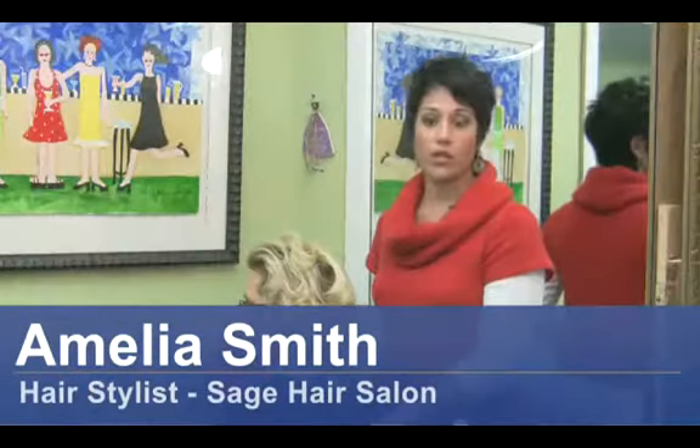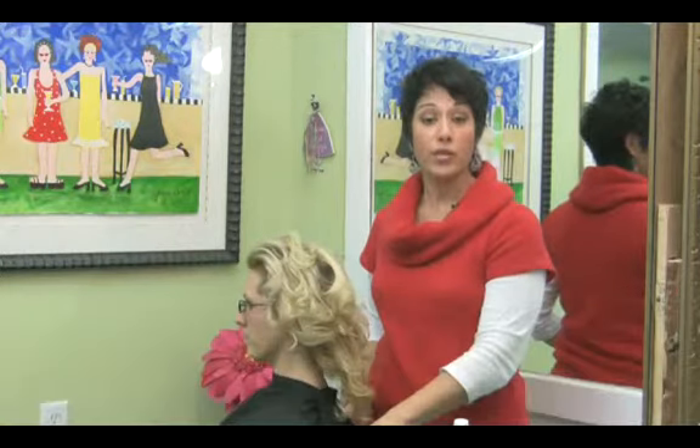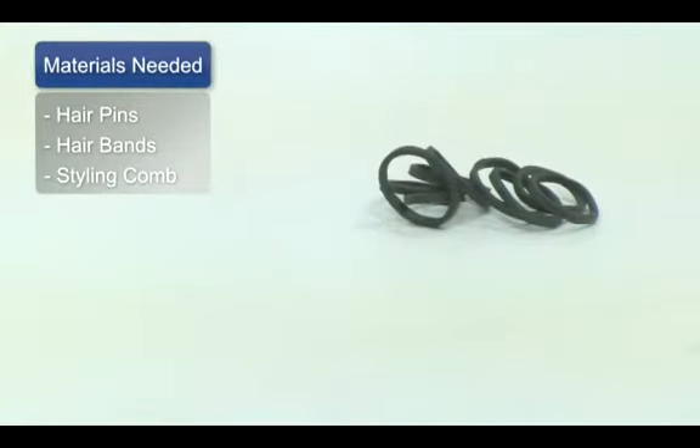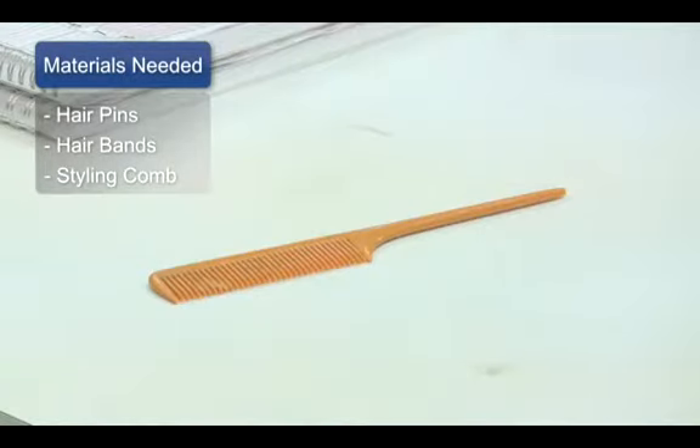Hi, I'm Amelia Smith with Sage Salon and Spa, and I'm here to show you a few different bun styles. For this clip, you will need hair pins or bobby pins, a hair band, and your comb.